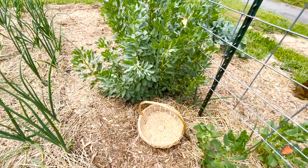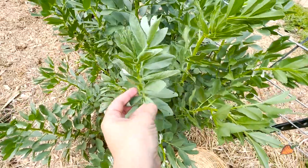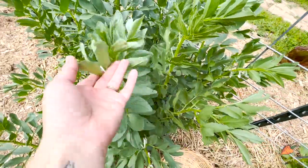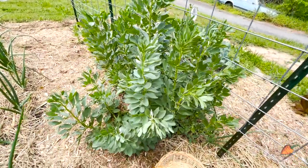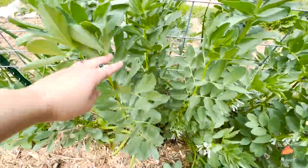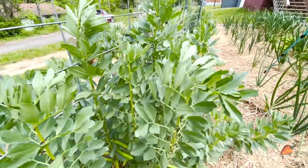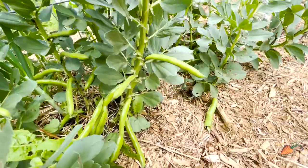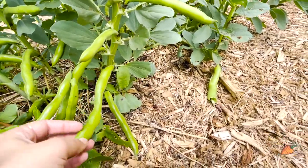Fava beans are quite unlike other beans. They are a legume, but they do really well in the cold. And as you can see, the plant is shaped very differently from what you might consider a normal bush bean or a pole bean that you would grow during the summer. So when you're going to harvest these, you might think that what you look for is going to be very different. However, you'll find it's really very similar to figuring out when to harvest any other legume.